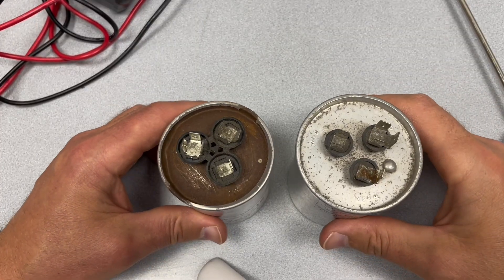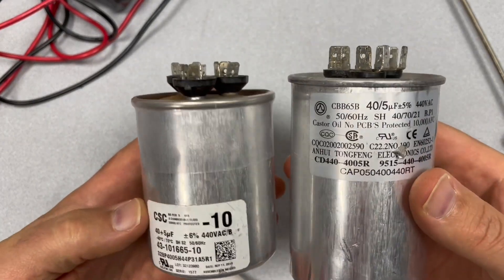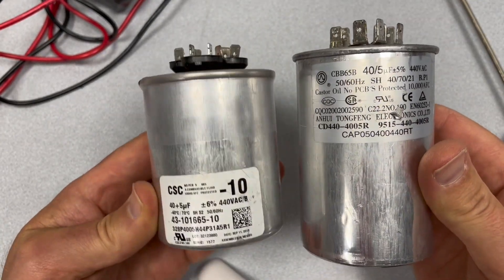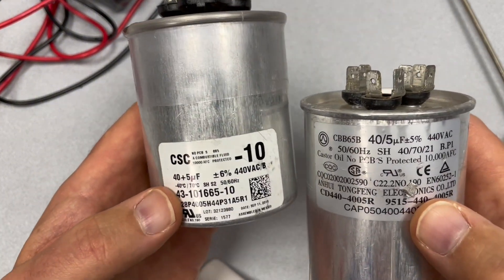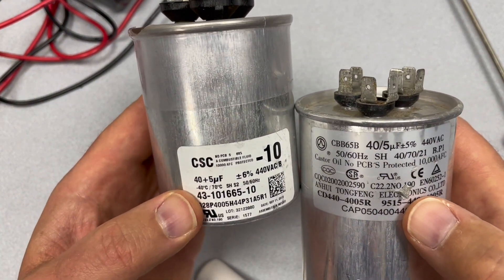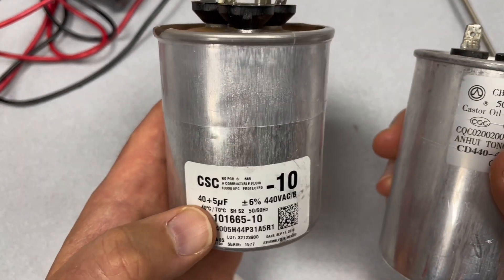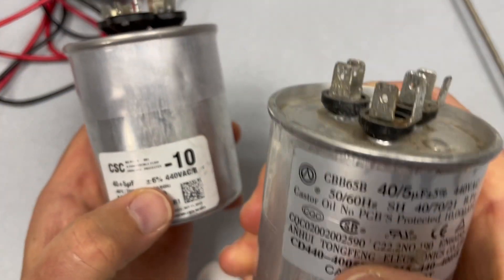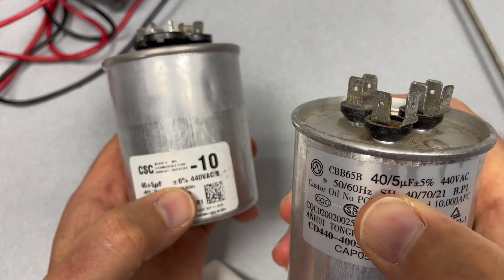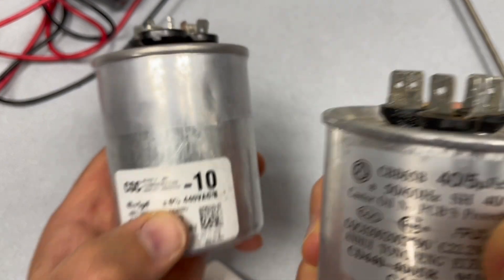Hello everyone. I have two capacitors here and I'm going to check if they're good or bad. These are both almost the same capacitors. This one is 40+5 µF plus or minus 6%, and this one is 40/5 µF plus or minus 5%.